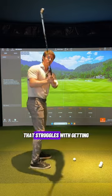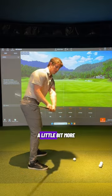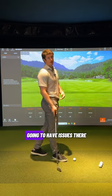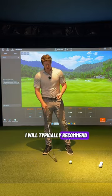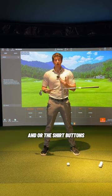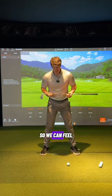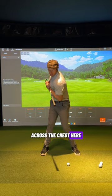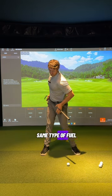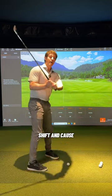If you struggle with the club getting stuck too far from the inside, you need more rotation feels — you need to get the club more out in front. Feel like the belt buckle, shirt buttons, sternum — however you think of it — is rotating more open to the target rather than sliding. You can place a club across your chest and feel the end of the club turn and stay level to the ground longer rather than tilting up toward the sky. The same feel applies at the hips — keep them more level to the ground rather than letting the front hip elevate, which causes lateral shift and drops the club behind you.